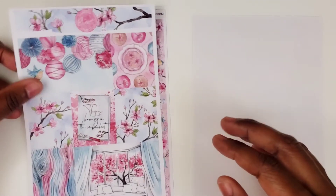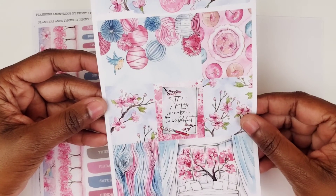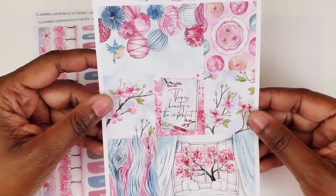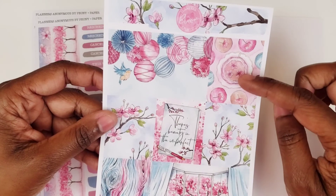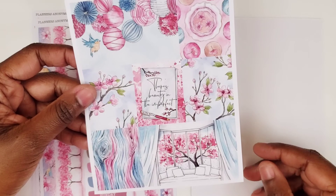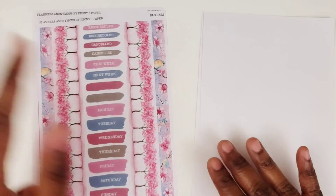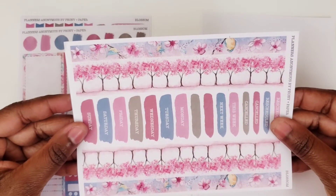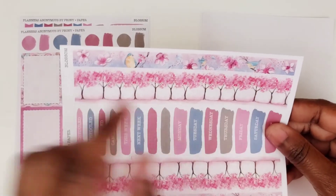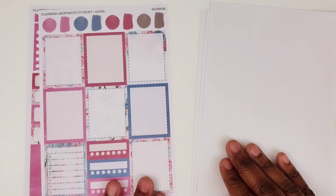Then we have the full and double boxes. It says 'there's beauty in the imperfect.' And here there's even one with a trunk, with a tree. It's pretty. The macarons and the tea there — I love this one. So pretty. She really outdid herself with the last cherry blossom kit — it was beautiful. Here's the washi strips. Cherry blossom trees. And here you have the birds and the florals. Very pretty.